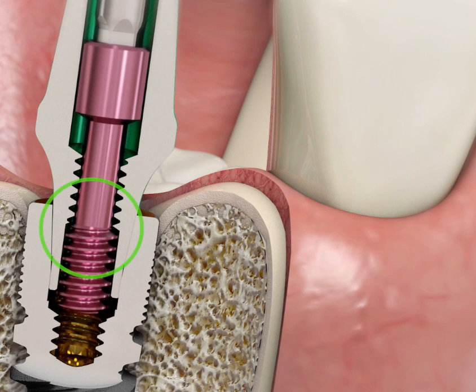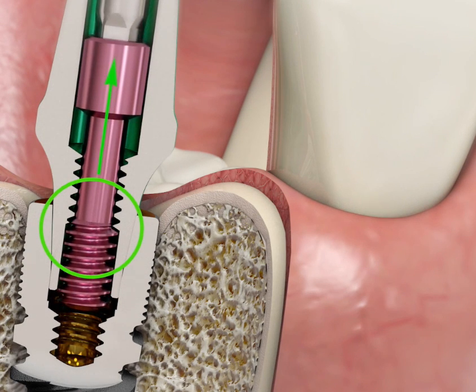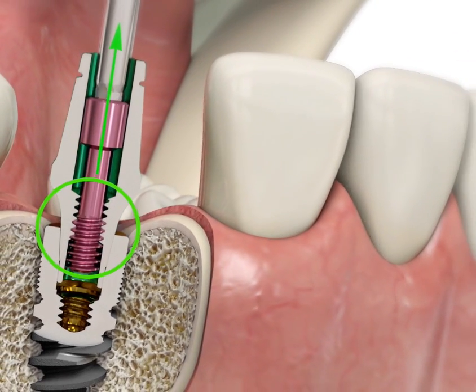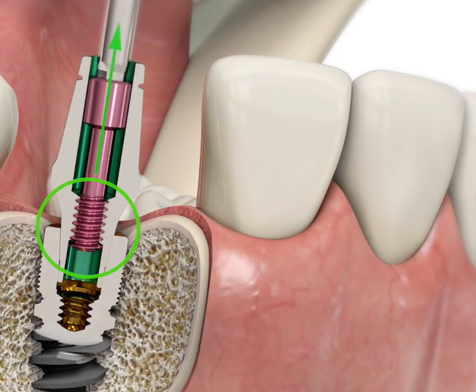If this happens, place the screwdriver back into the head of the fixing screw and this time rotate the screwdriver in an anti-clockwise direction while applying a gentle pulling force to the screwdriver.